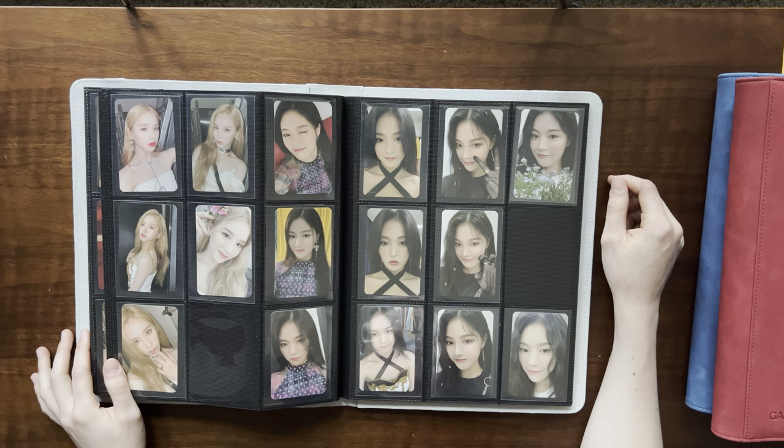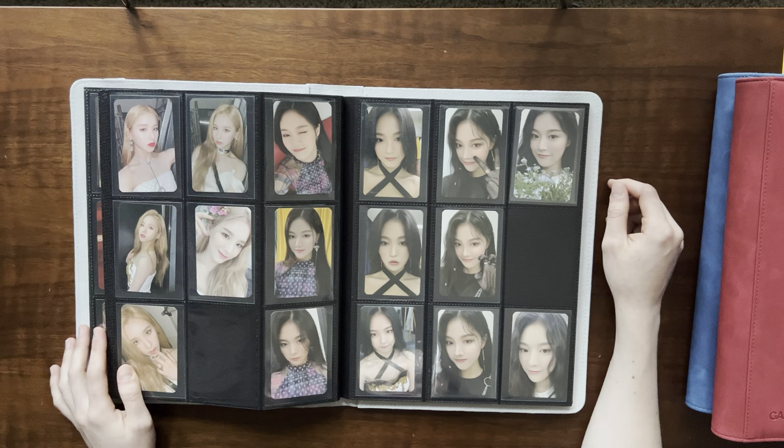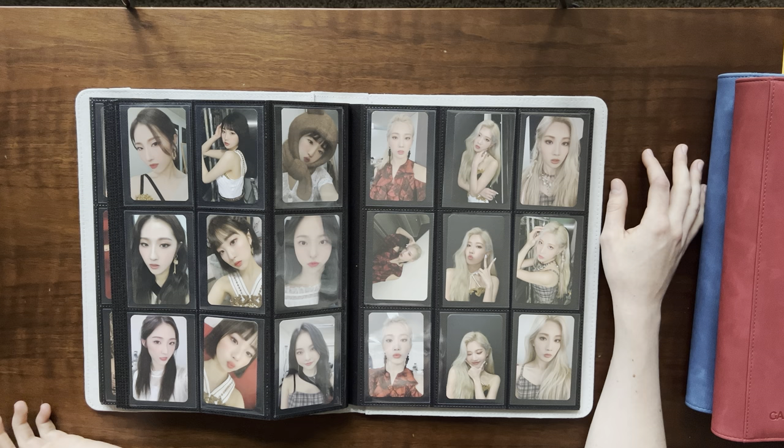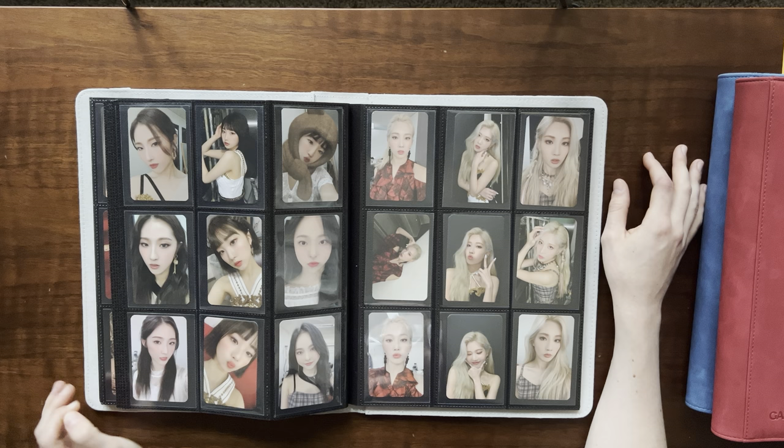This is AND era, or Paint the Town era — PTT. Again, these album cards I did not complete, and I wanted it to look more full so I put it in here. I kind of try to put cards that I want to appreciate in every binder so I don't neglect a binder. I try to spread out the joy.